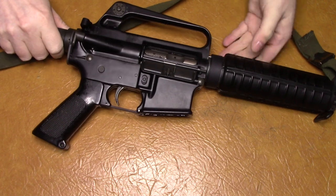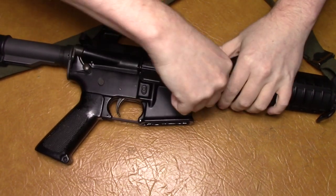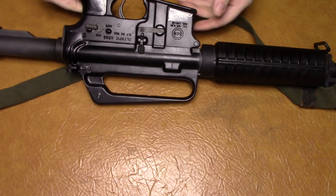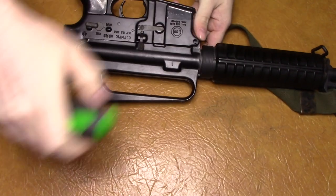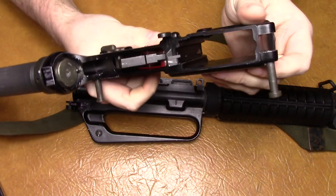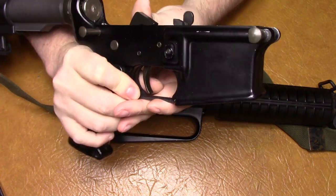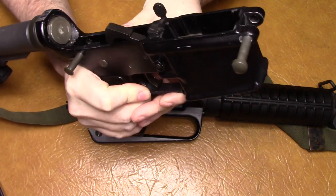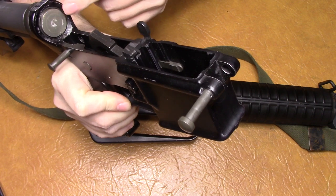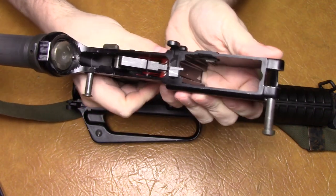I'll show the insides now. Everything is just pretty much standard in here. I can't remember if this is the actual trigger that came with the SGW — it probably is, or it could have come out of a Bushmaster. I have the H-buffer, which I think is important for carbines — I always use an H-buffer in them. That's basically everything standard in there; nothing exciting.